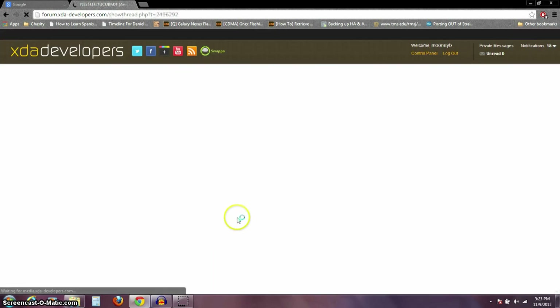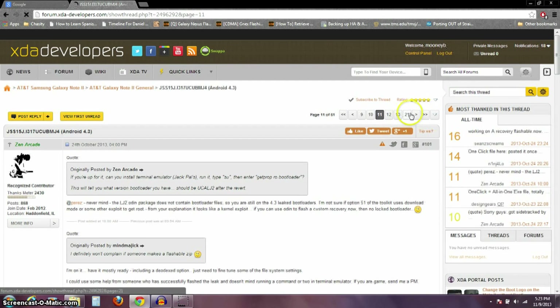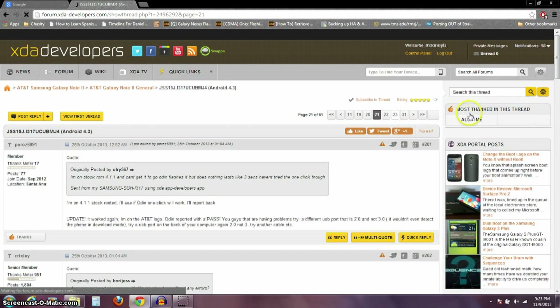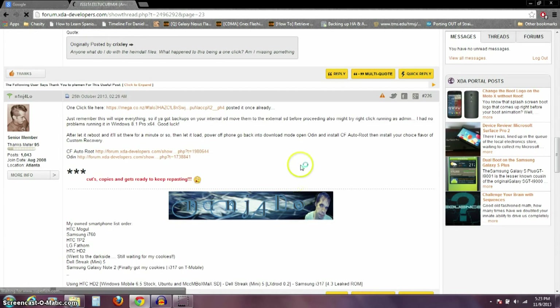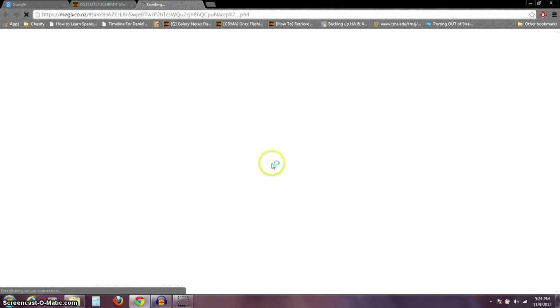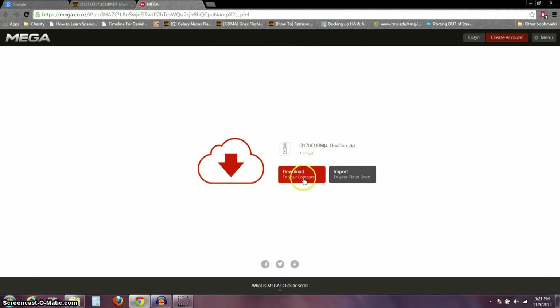I'll put a link in the description to this thread over on XDA. It's around page 23. Post number 226 is where DesignGears originally leaked this for the i317. On post 226, there's a one-click file — that's what you want. It's from mega.co.nz. Click on that, it'll take you to the Mega website where you download the file. It's a pretty big file — 1.07 gigabytes — so it's going to take a little while to download.